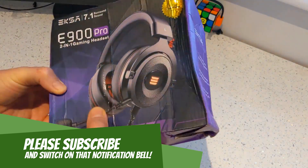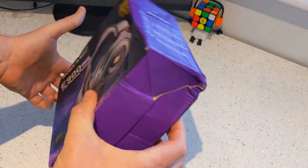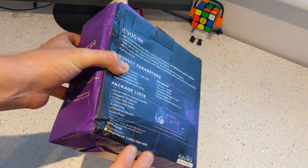As you can see, the box took a little bit of a battering in transit — it got wet, it got smashed. We're hoping the headset works. Hopefully yours won't be like this.